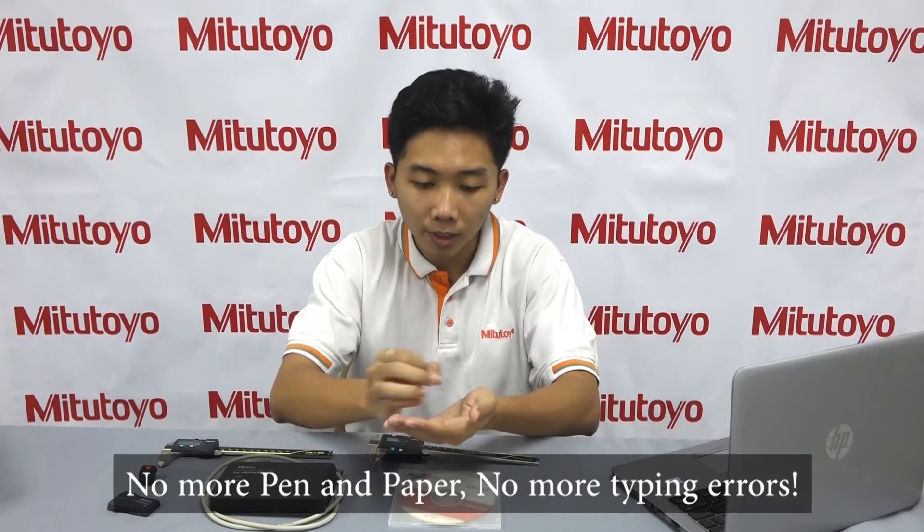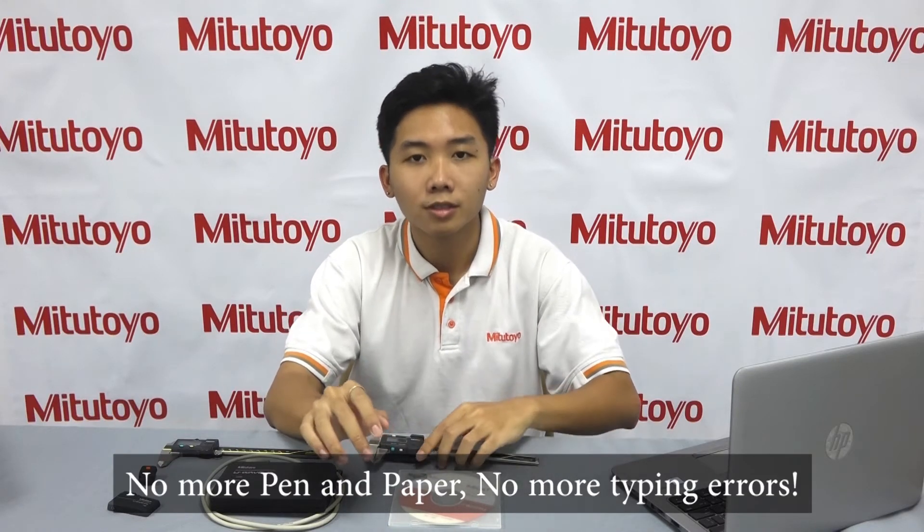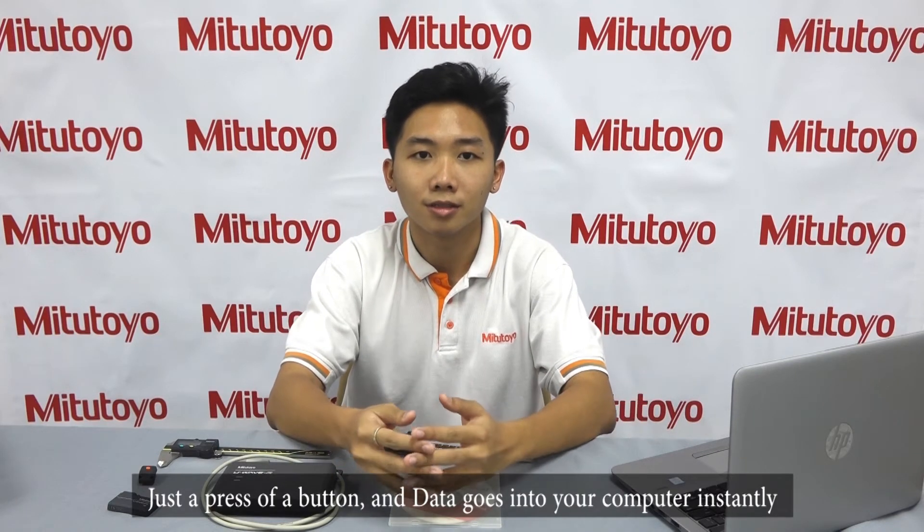U-Wave is Mitutoyo's answer to getting measurement data from your small tools into your computer directly. No more pen and paper, no more typing errors — just the press of a button and data goes into your computer instantly.